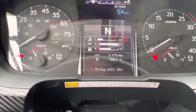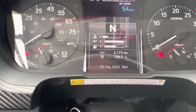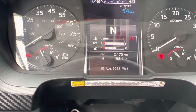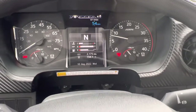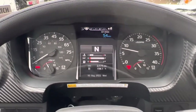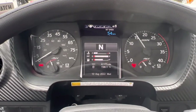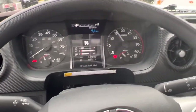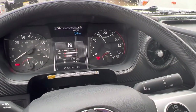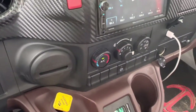Next, I'm going to do the air governor cut-out test. The air governor should cut out before the pressure in both tanks reaches 140 PSI. To do that, I'm going to turn the truck on and rev the engine to help the pressure build up more quickly. Before turning the truck on, you should also reconfirm that the parking brake is on — it popped out — and make sure the truck is in neutral again.